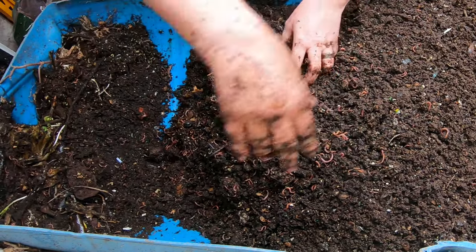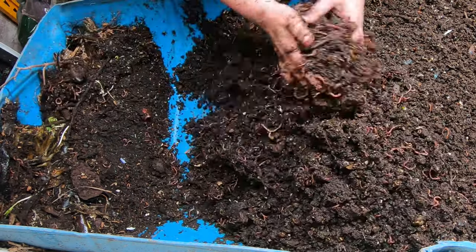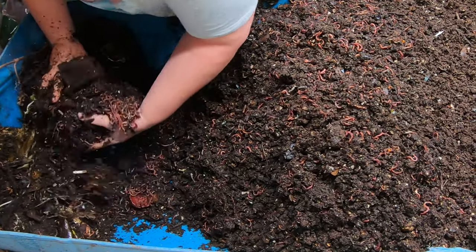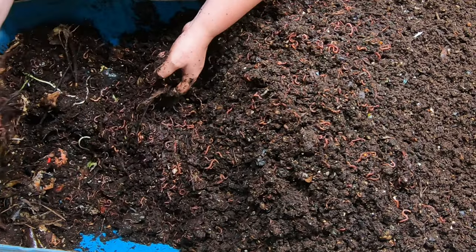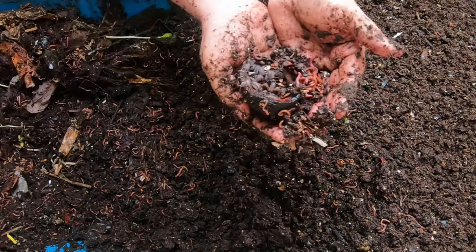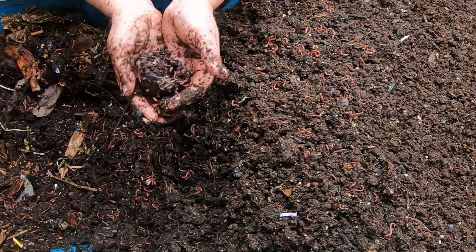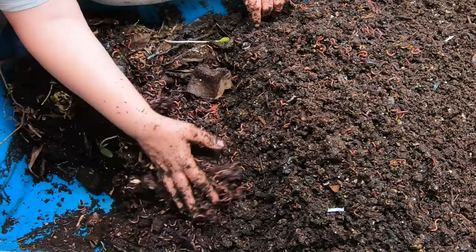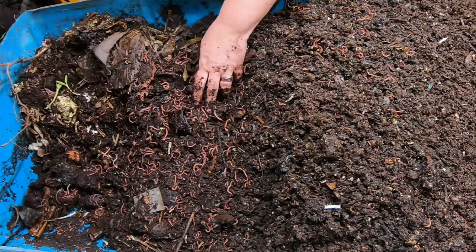We're getting everything sorted, putting all of the large chunks of food that didn't get consumed down to the far end, and then we're going to make some room for this huge feeding today. The bin does slope down in this area, so all the high moisture works its way to the end where there is more food as well as more moisture. Wow — a complete explosion of isopods! They are very good at working on the really hard stuff like avocado pits and stems of plants. We need them as shredders, and they're doing a good job in here.